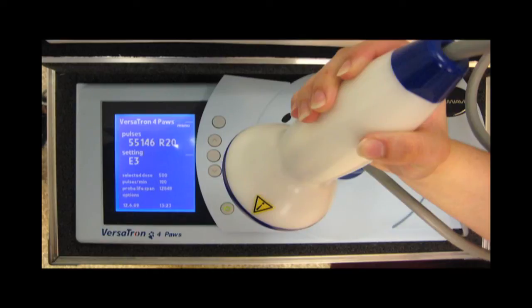This is a demonstration of the Versatron, a device that generates high-energy acoustic waves to stimulate healing at a cellular level. Here we see in the picture the device with the head of the device, also called the trode.